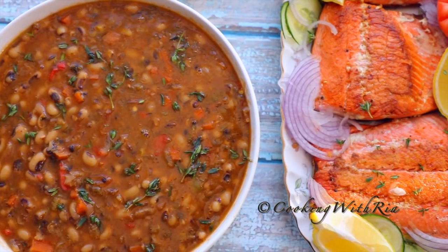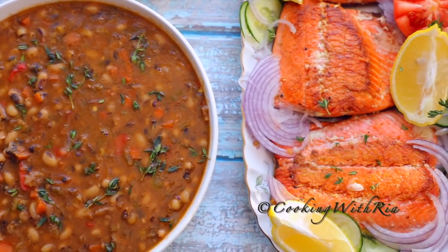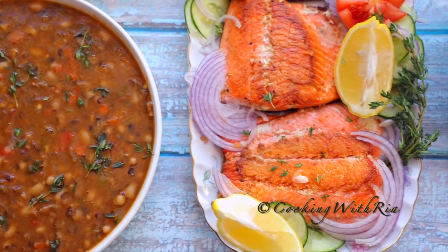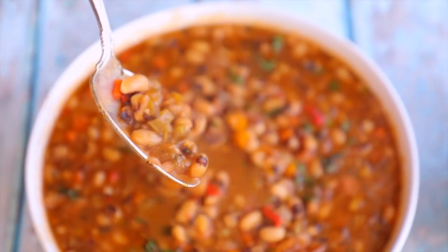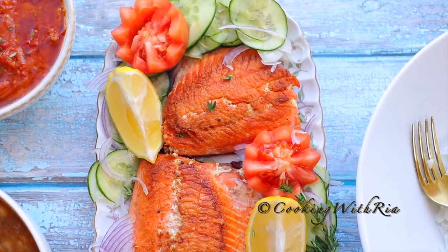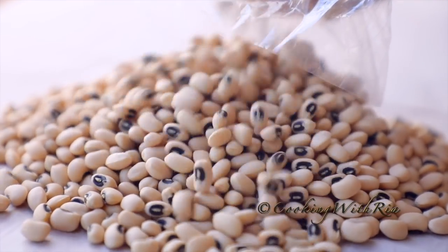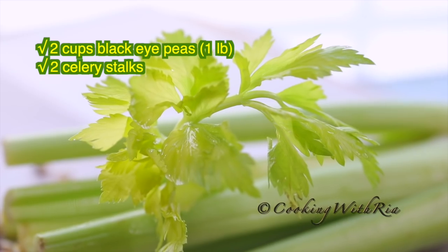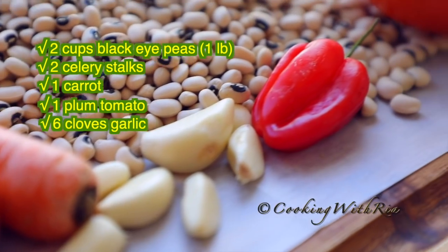Hello friends and welcome to my Caribbean kitchen. My name is Ria. If your wish for 2021 is good luck and health, I've got you covered. Today we're making a very healthy and delicious Caribbean style stewed black-eyed peas along with a 7-minute pan-seared salmon topped with a 5-minute stewed tomatoes. We'll be using very simple ingredients to create a satisfying combination. So if you're interested in luck and health, let's start cooking.